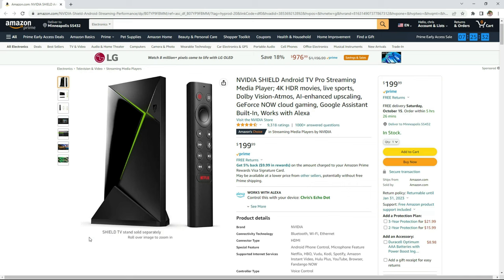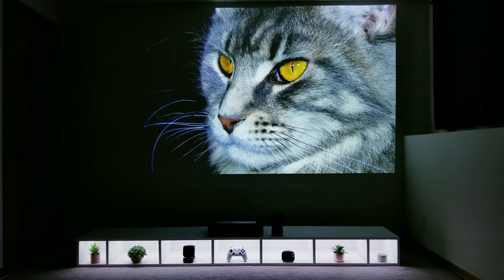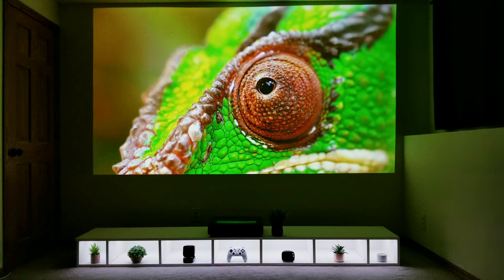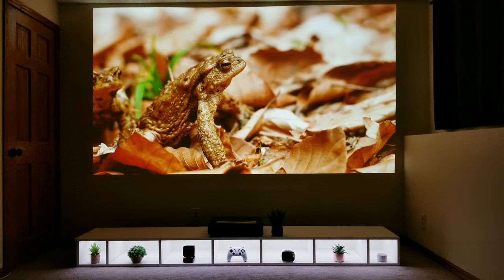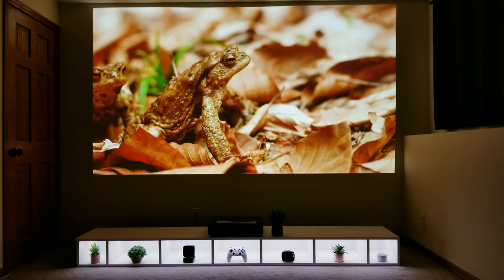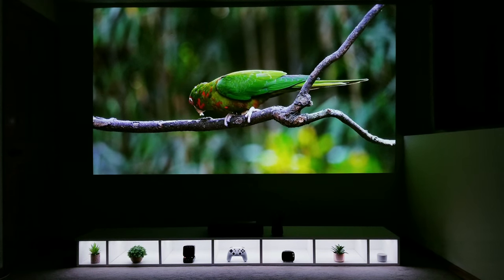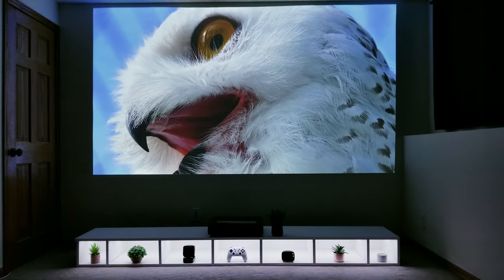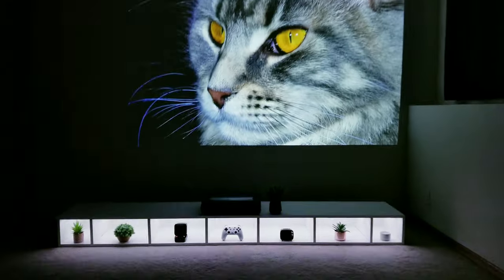Let's finally get into testing this out. I'll be using my Nvidia Shield Pro, which I've had for over a year and absolutely love. I'll play different YouTube 4K content and provide commentary on what I'm seeing. The first thing I immediately notice is that the immersion when watching things is on a completely different level with the 120-inch image compared to the 100 inches my current setup has. I didn't think the extra 20 inches would be such a dramatic upgrade, but it really is a night-and-day difference.